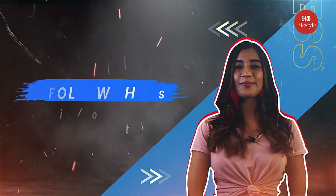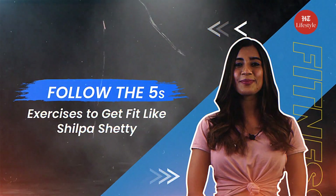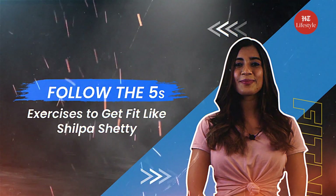Did you know Shilpa Shetty is not someone who follows strict diet schedules or starves herself to stay fit? In fact, she consumes multiple small meals in a day as it helps keep your metabolism active and running. Hi guys, today we will talk about five exercises to get fit like Shilpa Shetty.